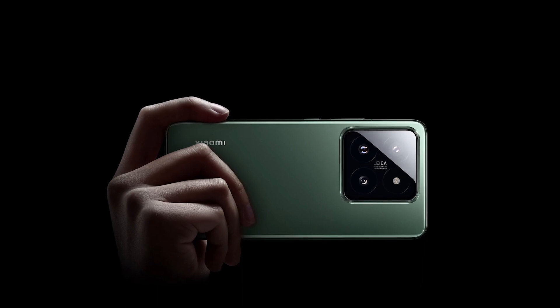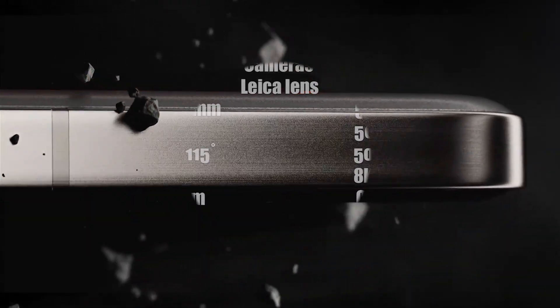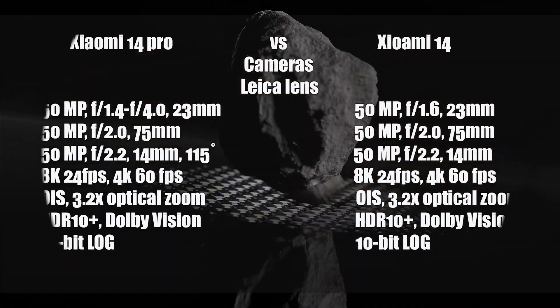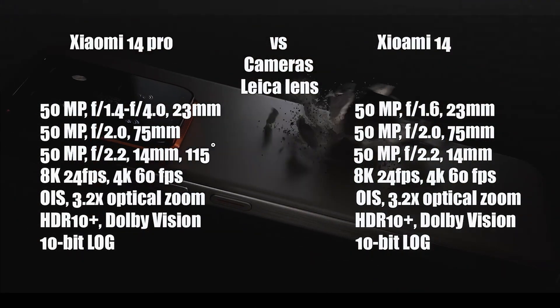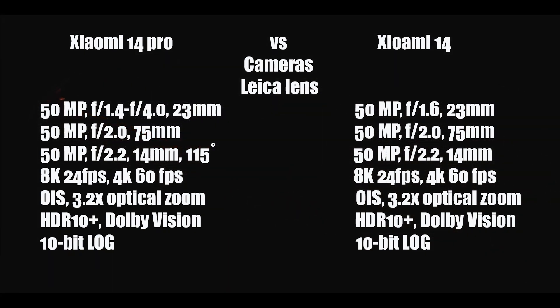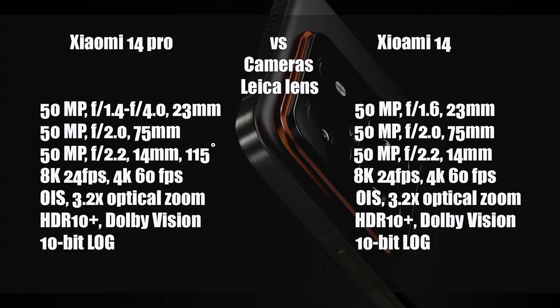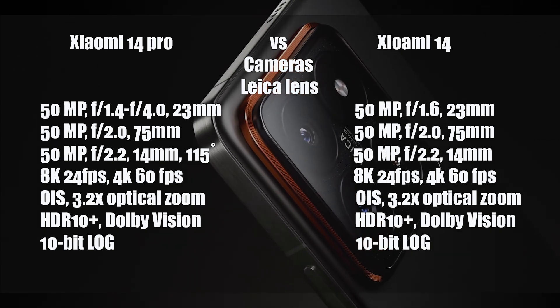The main camera is a 50MP sensor. The aperture on the bespoke 23mm lens is variable, ranging from f/1.42 at its widest to f/4.0 when closed.